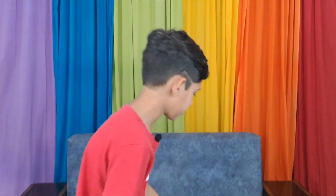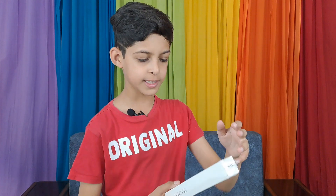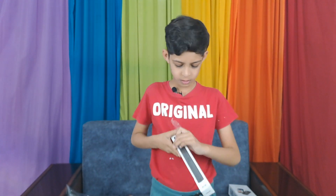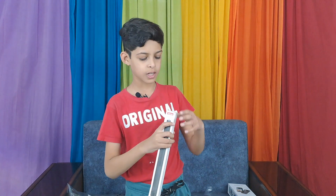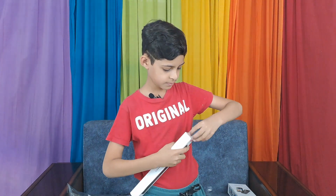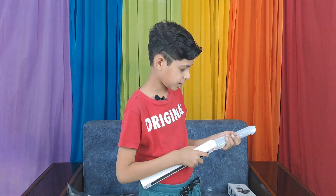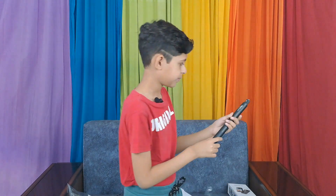I will download the app and show you it in my next video — this is just an unboxing video, that's why. I will download the app and tell you my experience in the next video. For now, let's unbox the invisible stick. So now let's open the box. Here is the main stick — the 360 camera stick.